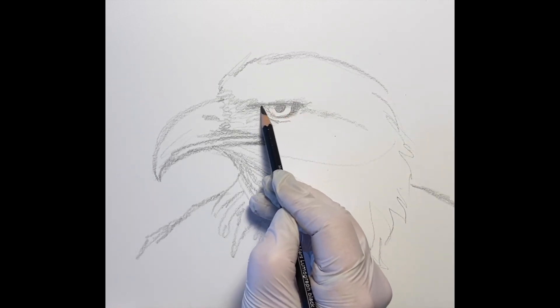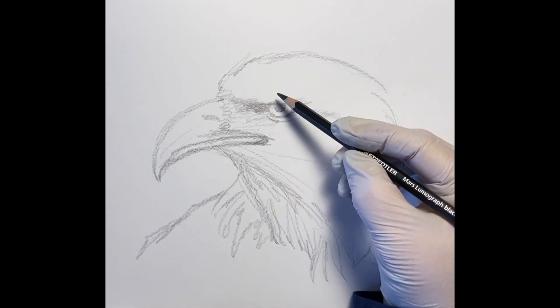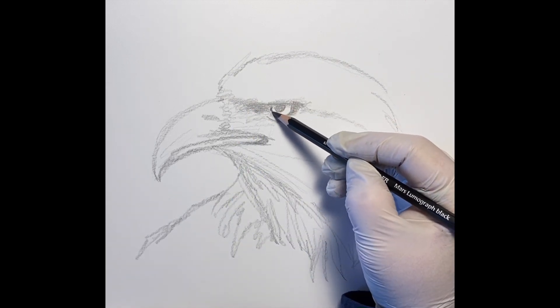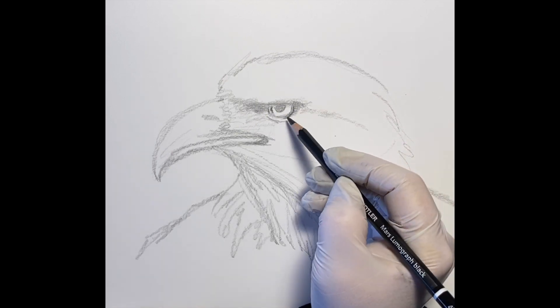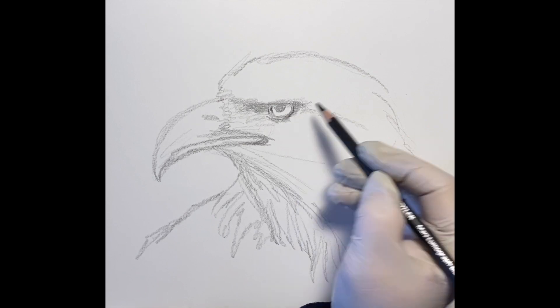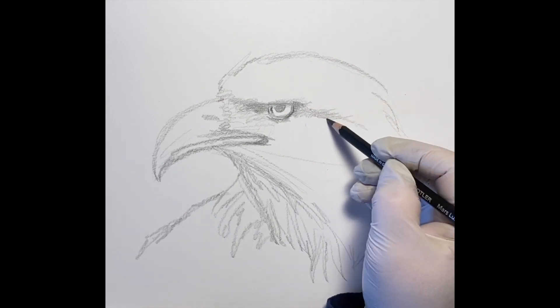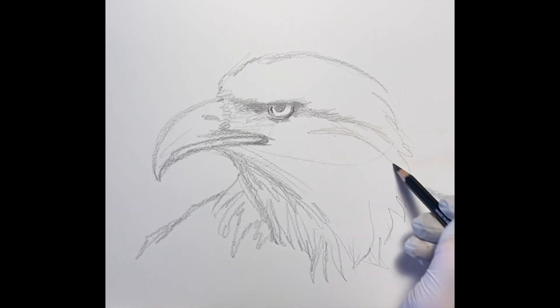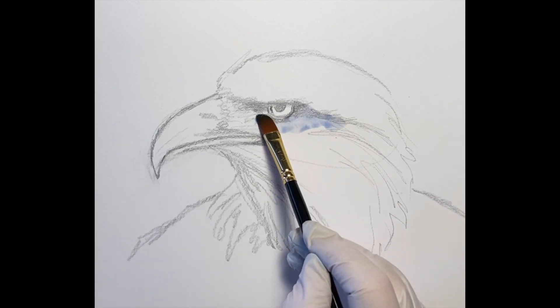A little bit of shading in that pupil and that overlay of his brow, and then we will begin with our color. We will be using watercolor again — it's a wonderful medium to work with pencils and colored pencils — and so I thought we would do a mixed media study of this eagle today.